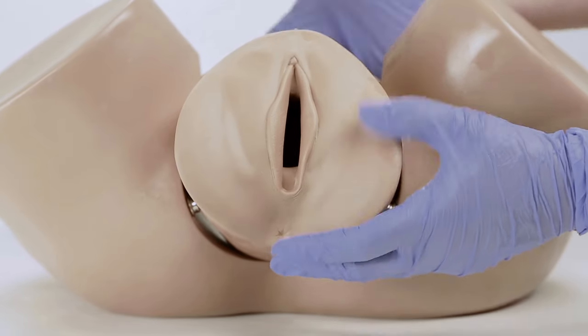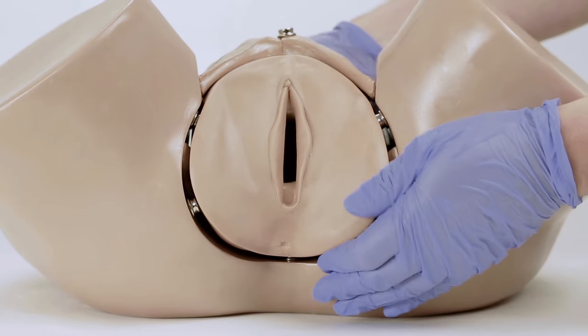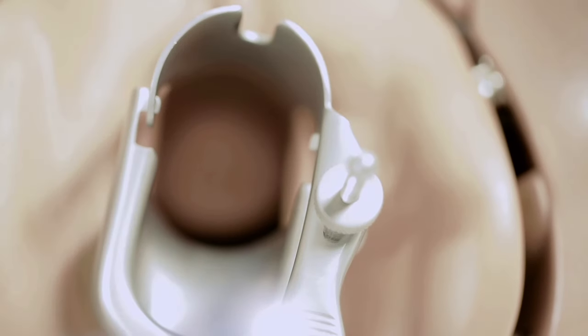To perform a demonstration, first install the insert which represents the cervix before the onset of labor. Install the clear abdominal cover into place. Allow the learners to conduct a vaginal exam, noting the position of the fetal head relative to the ischial spine, as well as the dilation of the cervix. Continue the demonstration by exchanging the inserts to illustrate labor progression.